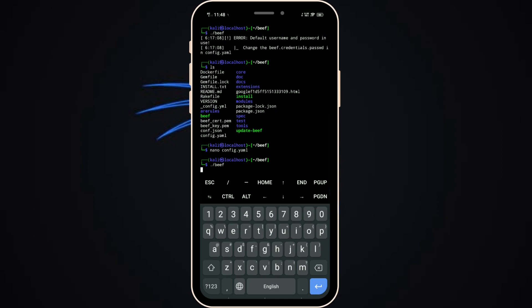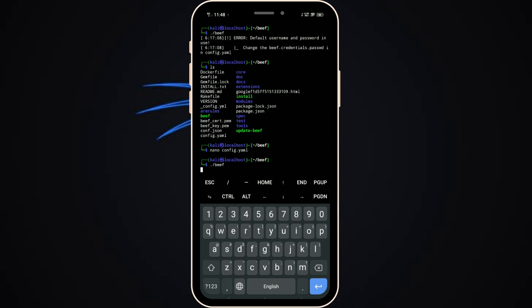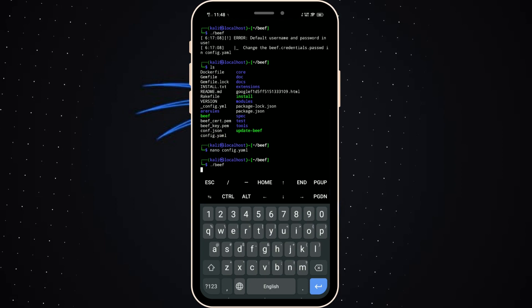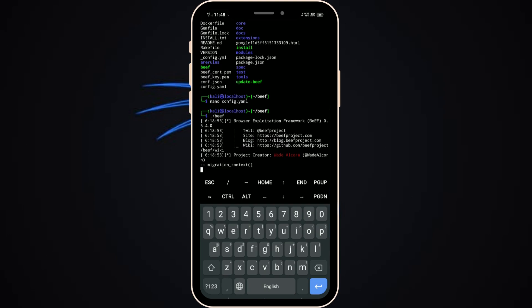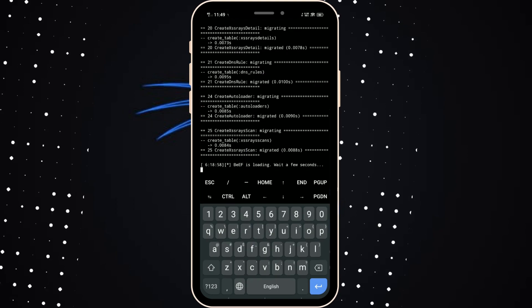Enter the dot-slash beef command. It's working! You can see it migrating the SQL database — it's working now.